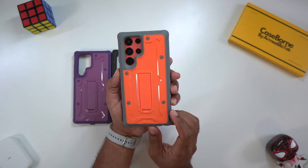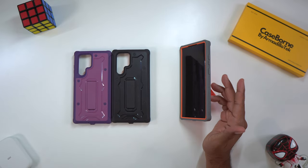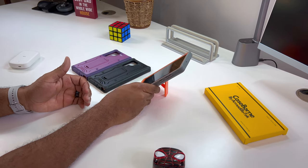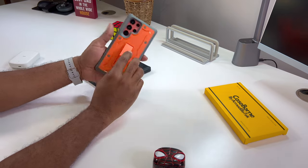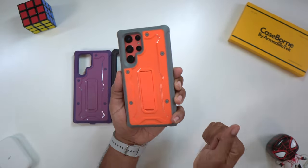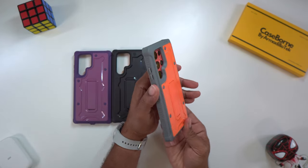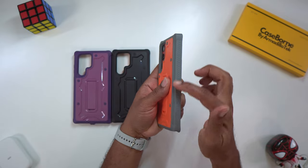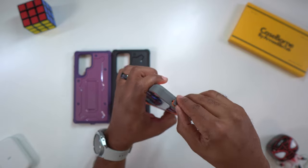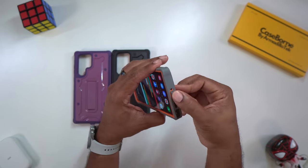These cases come in at about three to four ounces a piece, so keep that in mind — you're going to add a little bit more girth and weight. But you do get a full kickstand for landscape mode and a kickstand for portrait mode as well. It locks back in place nicely. You just go down and pull out your S Pen with ease, and this slot actually gets better and better every year — way easier to open than in previous years.